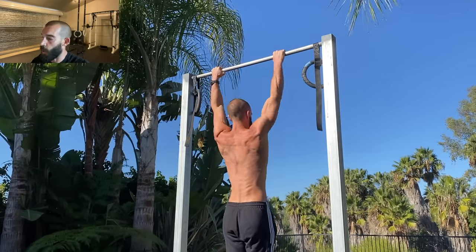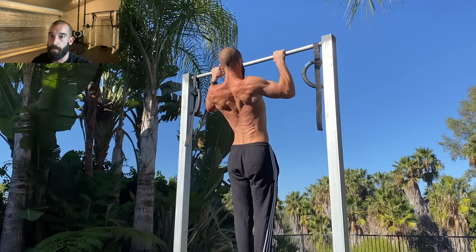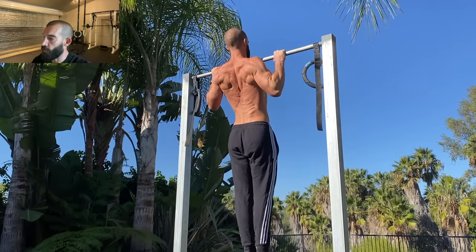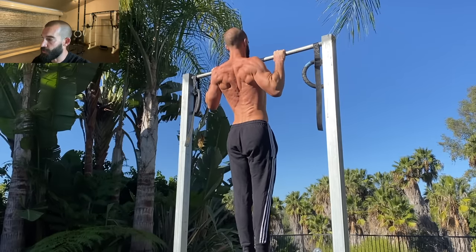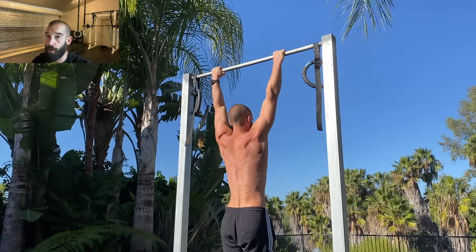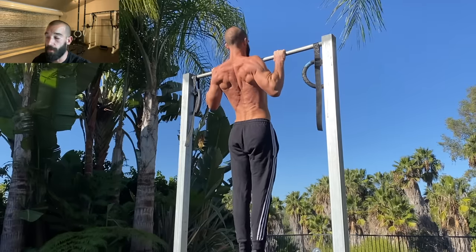And this is why I'm such a fan of paused repetitions. There's just no faking them, and aside from being one of the best variations to dispel any illusion you might have about how good you are at pull-ups, I'm constantly humbled by them.